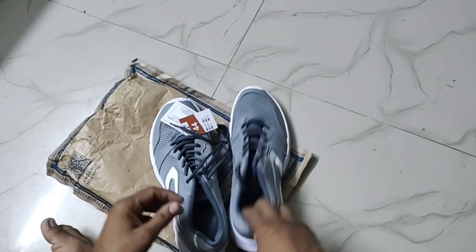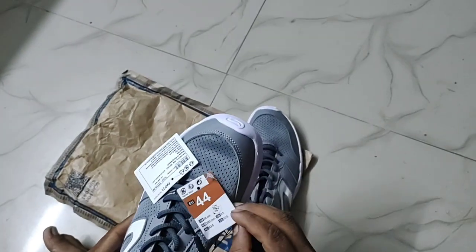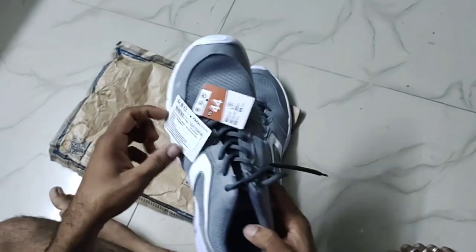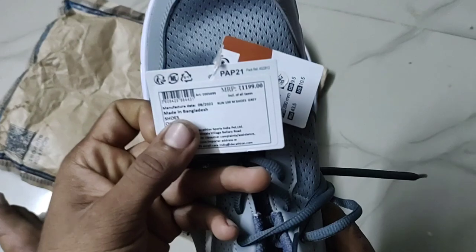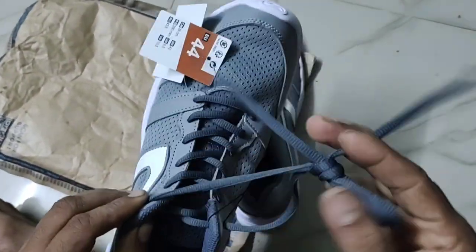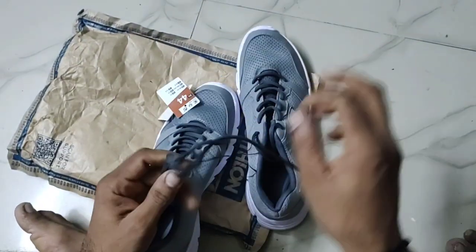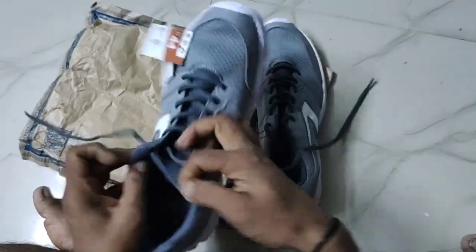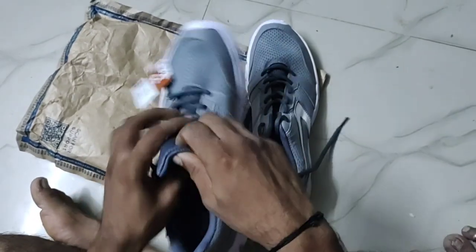For delivery charges, we are going to pay 100 rupees for Decathlon. If you are going to buy 3 or 4 items, the delivery charge will be 100 rupees.